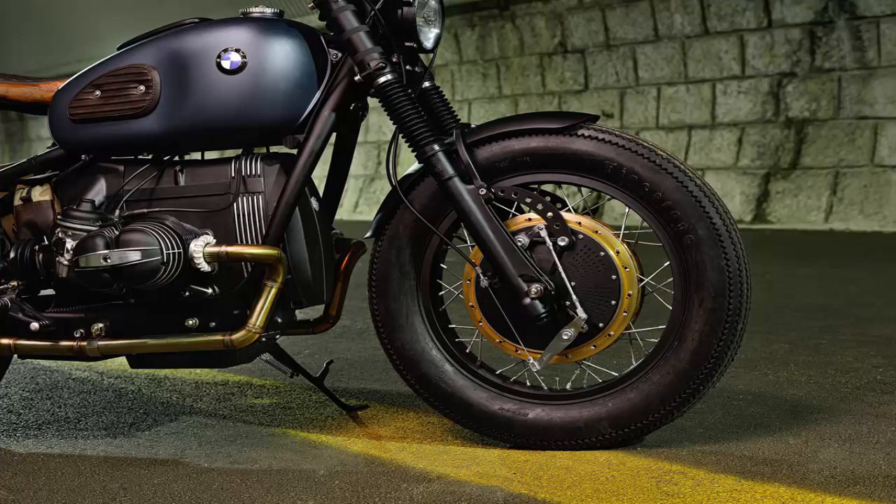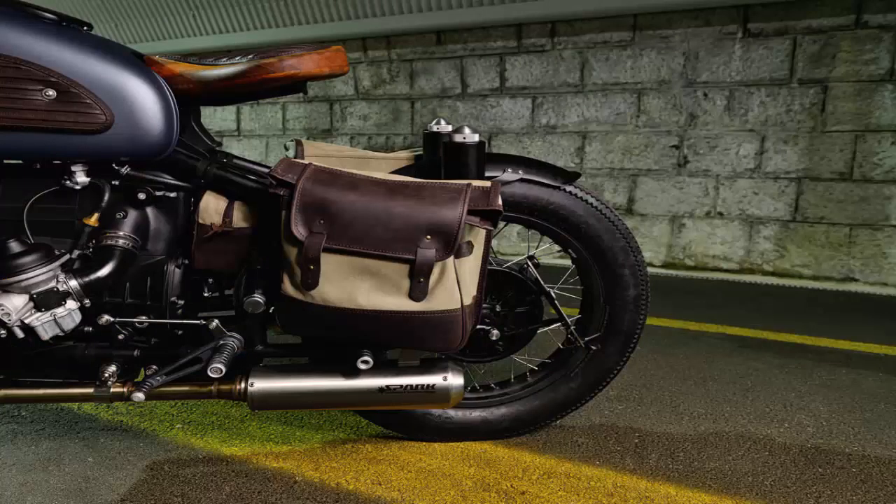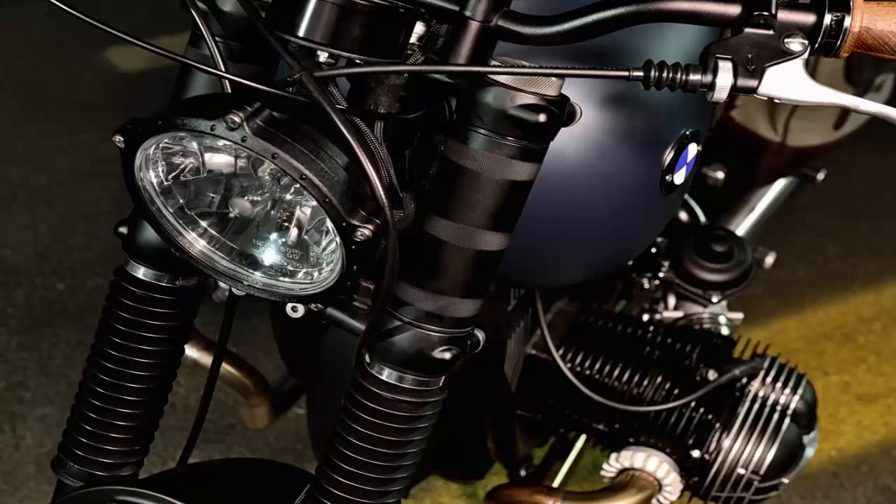Criminals endorsed the Thompson because of its compactness, reliability, and ergonomics, says main man Blaž Jutari — features you'll also find in this BMW R69S. The bike is a commission from a German doctor who wanted his own version of ER's acclaimed mobster build. The first four letters of the doctor's name are Tom, and so the train of thought was set in motion.